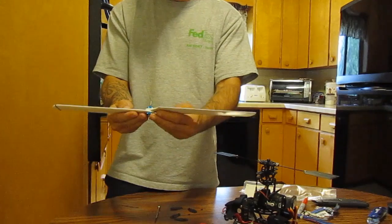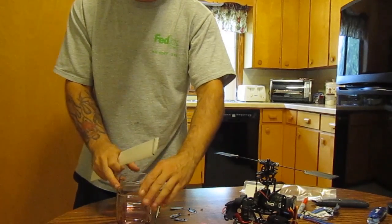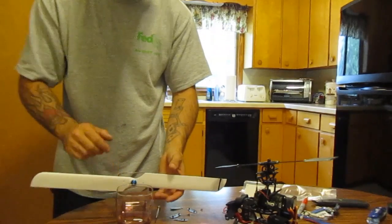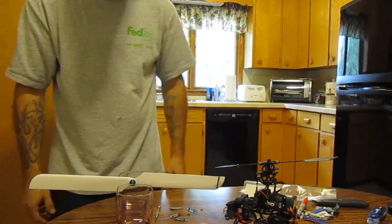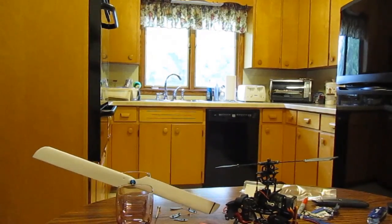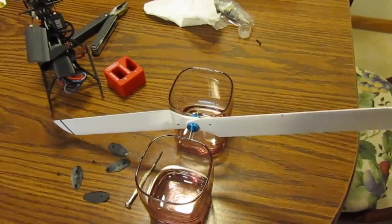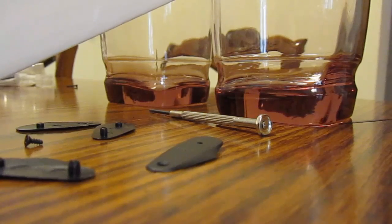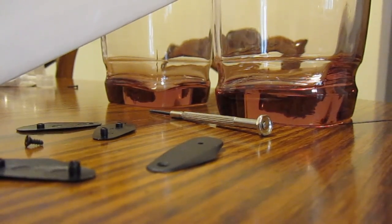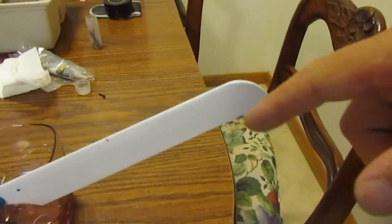So I put my blades on this balancer and I make sure they're straight. So now you can see I have a heavy blade here. I'm going to take my tape — this is the light blade — and I'm going to wrap that piece of tape right where that mark is for my center of gravity.